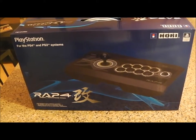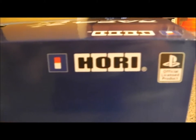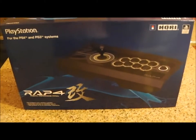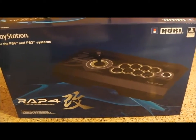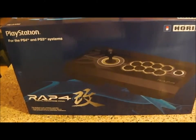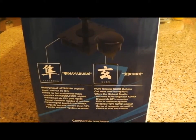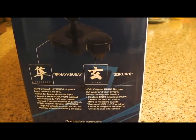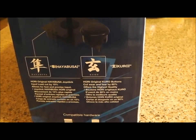It's an official PlayStation 4 licensed product by Hori — however you want to say that name. DICE is the maker and it's a pretty good product on Amazon with good reviews. We got it for $150, but sometimes you can get a better deal for $110 or about $100. I wouldn't spend more than $150 on it. On the side here are some components by Hayabusa and Kuro, just to help with the controls.